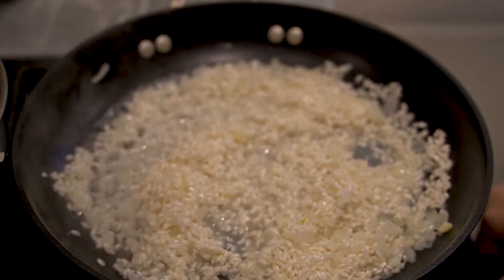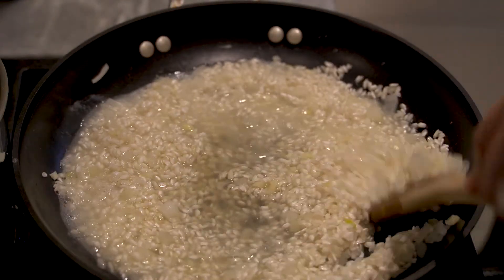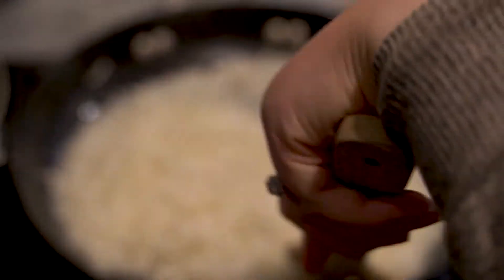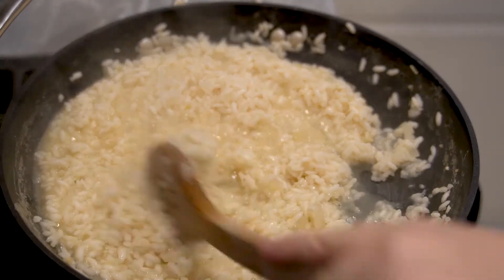Once the rice is toasted, turn your heat down to about medium and start adding the liquid — about a half a cup at a time, which is about two small ladlefuls for me. Stir it and wait until the liquid is absorbed, then add more. Repeat this process until the rice is almost cooked.